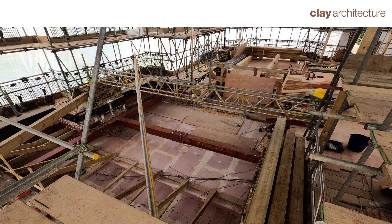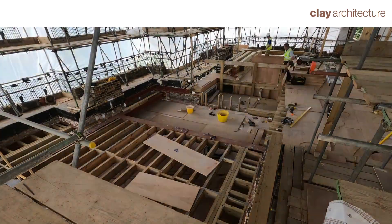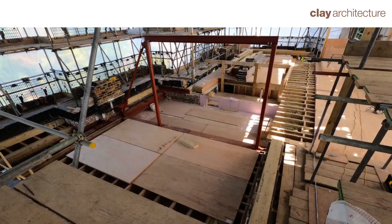T-shaped transfer beam to support the steel goalpost and end wall. New timber floor above the historic second floor. Installing the steel goalpost.